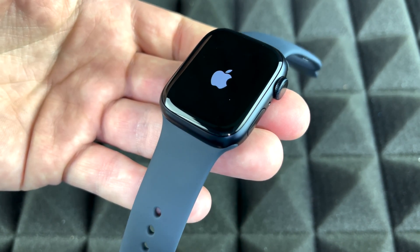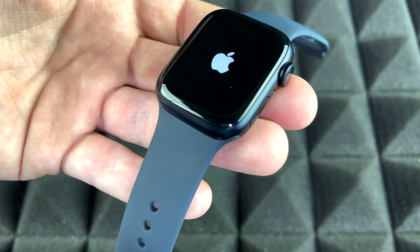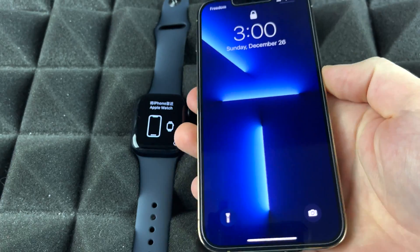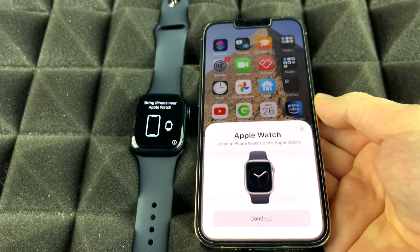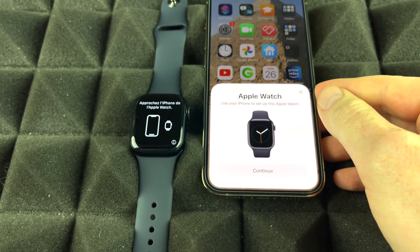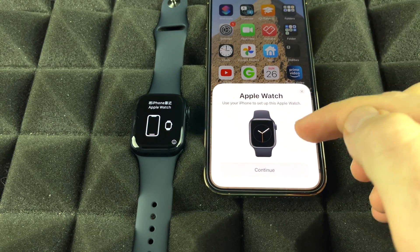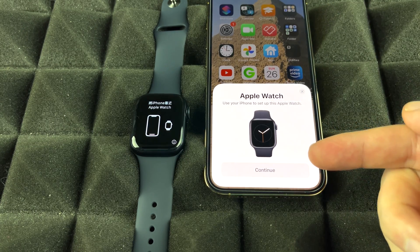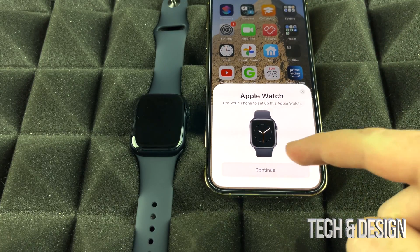At this point, go grab your iPhone — whichever it is — and bring it up. Make sure your Bluetooth is turned on and then we'll go on with the setup. It doesn't matter which iPhone you've got. Swipe up, enter your passcode, and right away you should see a prompt telling you that you can pair your Apple Watch, as long as Bluetooth is turned on. If you don't see it, just turn off your screen and turn it back on and it should refresh and appear.